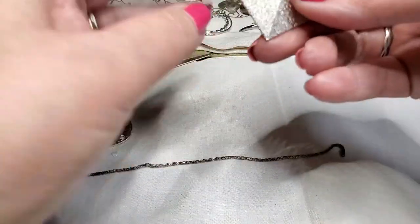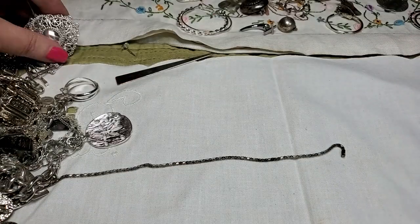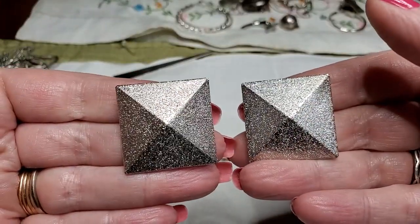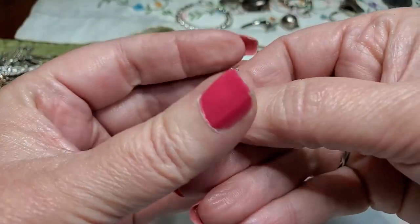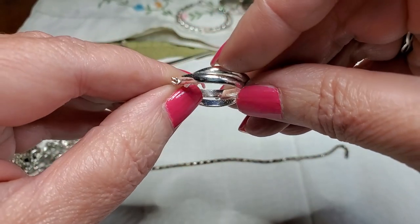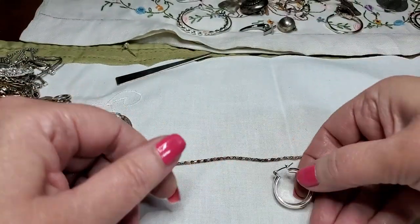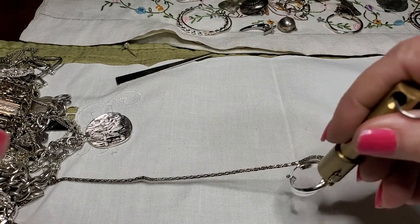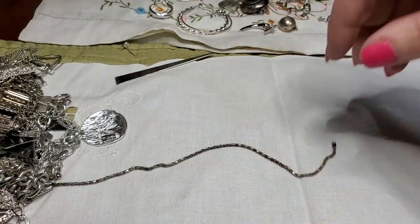We have a pyramid earring — nice. We have the other match — we've got two. Cool beans. We have another earring — I like these, they're pretty. Very nice. No maker's mark. Pretty though. It keeps sticking to everything. And we don't have the match to that one yet.